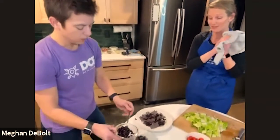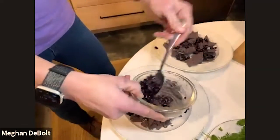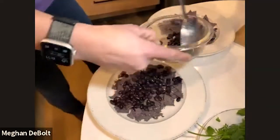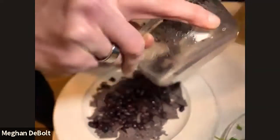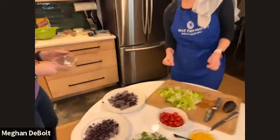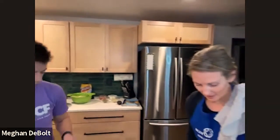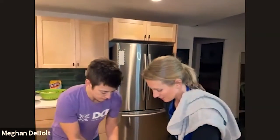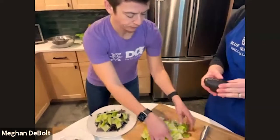Beans are like a superfood, right? We don't eat a lot of meat in our house, so we do a lot of beans. After the beans, if I'm doing this as it's supposed to be, I would probably go next with lettuce. I'll let you do lettuce, and while you do that I'm going to start chopping up this avocado.